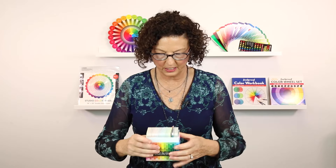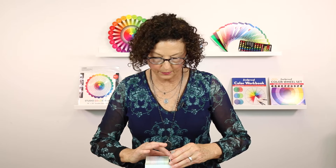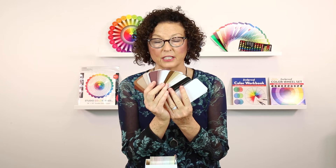The first thing I'm going to show you is there are some new cards in here — new colors that we've never had in any of our other color tools. This color tool is based on Joan Wolfram's color tools and the Ives color wheel, but what's really exciting about this are the big chunks of color that you get to look at.